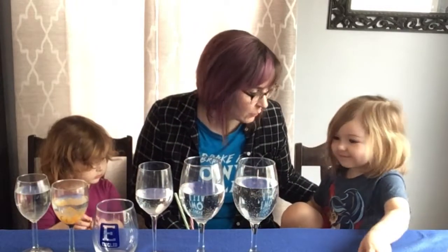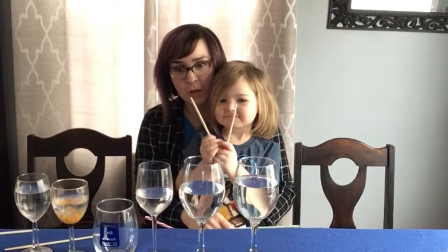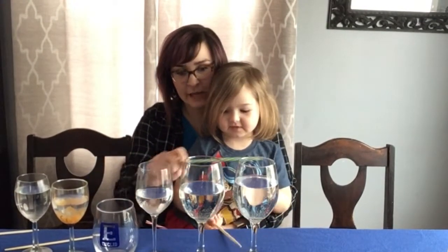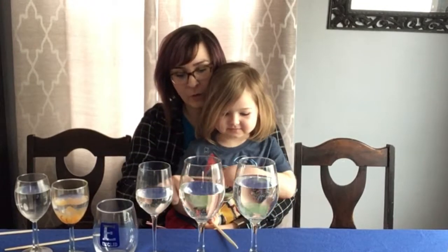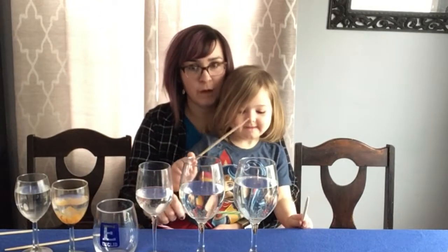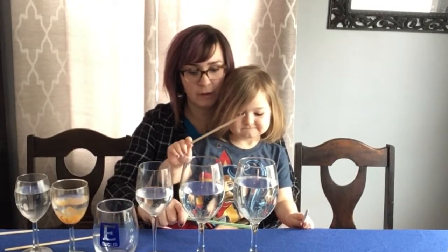Mila, you want to give it a try? Do you want to see if you can do Twinkle Twinkle? So Amelia, what I'm going to do is point to the bottom of each glass, and you're going to hit above that. If I point once, you're going to hit it once. If I point twice, you're going to hit it twice. Okay, let's go — one, two, here we go.